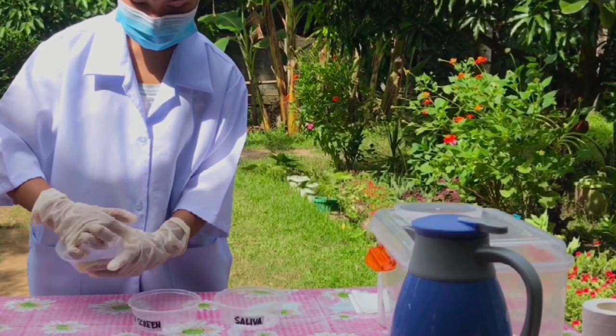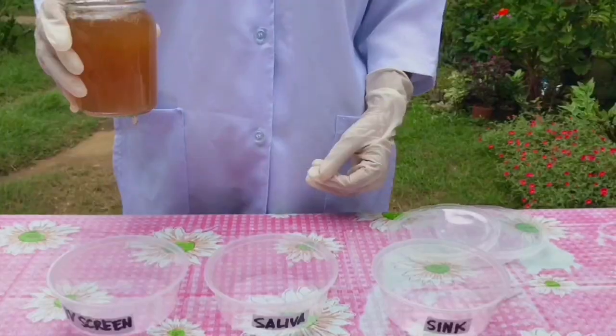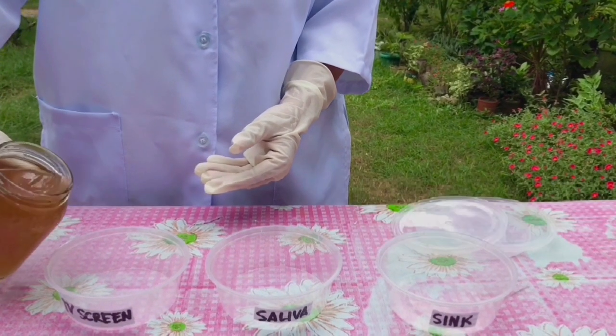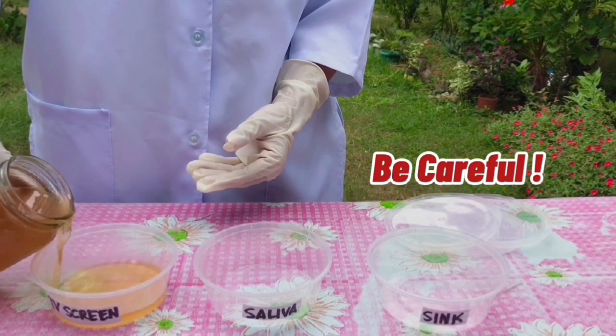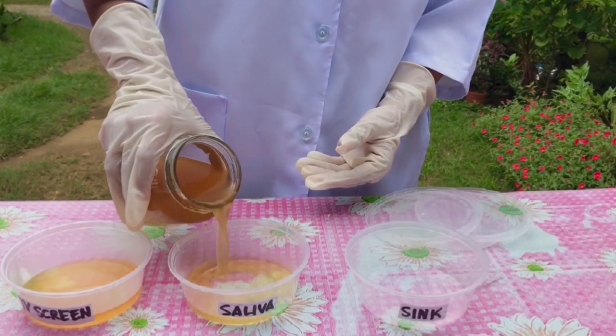Let our culture media cool for 3 to 5 minutes, and then pour it gently into the three Tupperwares provided as our improvised Petri dishes. Make sure that each Tupperware has a label.